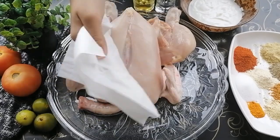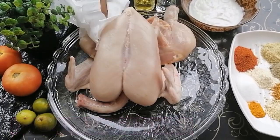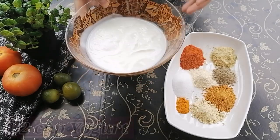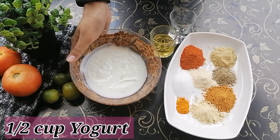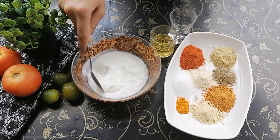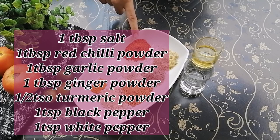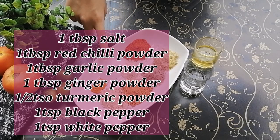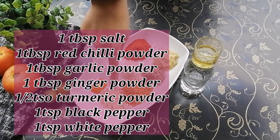First, we start with the marination. Here we have a whole chicken. First, dry the chicken with a tissue. For the marinade, we have half a cup of yogurt — beat it so it won't be lumpy. Now the spices: one tablespoon of red chili powder, about one tablespoon of salt or salt to taste, and half a teaspoon of turmeric powder.